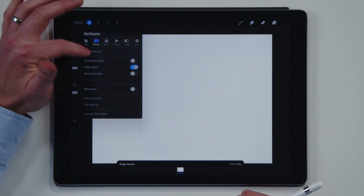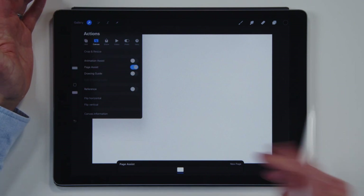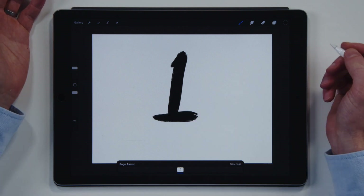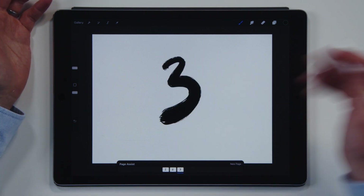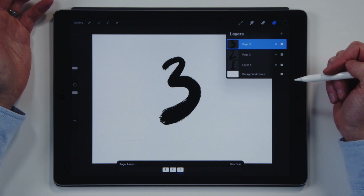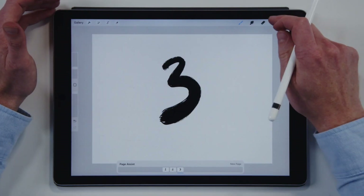Tap on Page Assist and you'll see this panel comes up. It looks a lot like Animation Assist, which is very similar. So I'm going to do my first doodle and then — new page, number two. Now I've got three pages that kind of line up right over here. Maybe you can't see them that well, so let's go to our light interface.